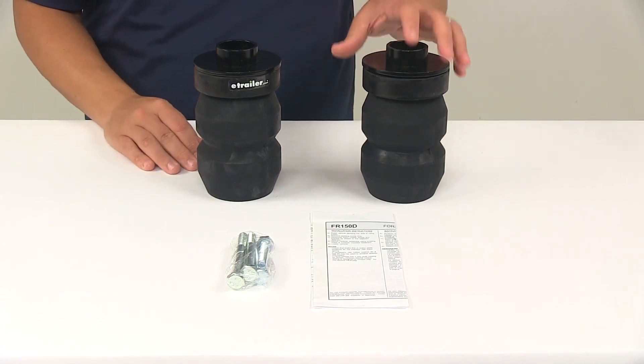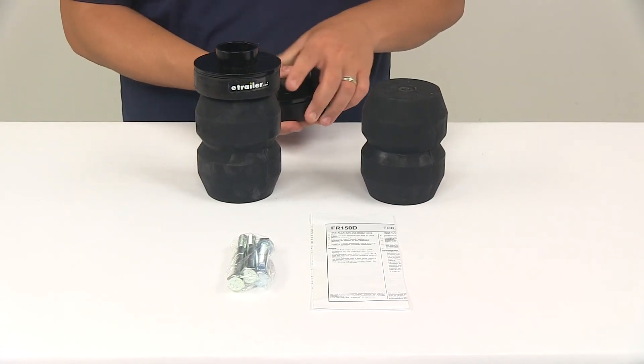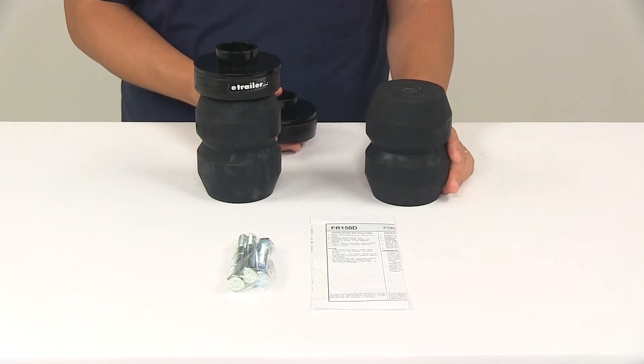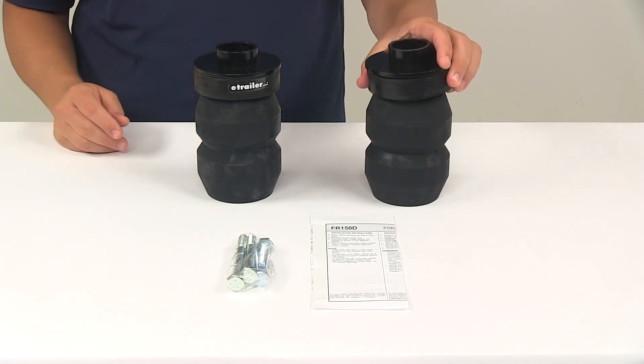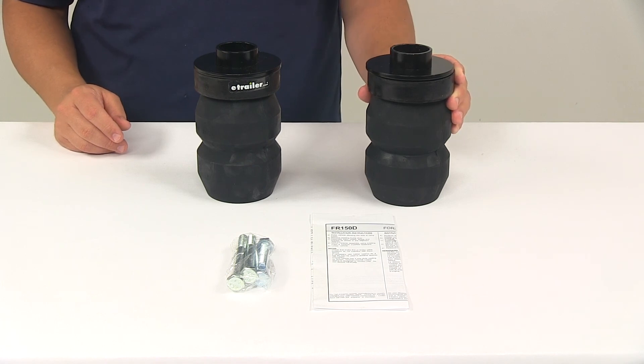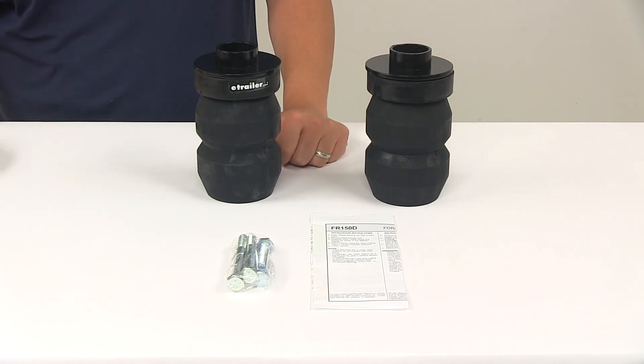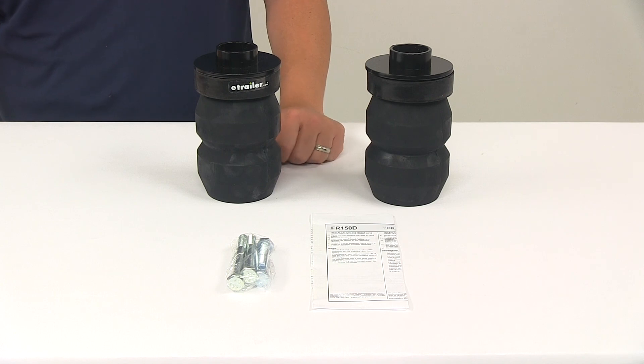Capacity on the unit is 6,000 pounds — just be careful not to exceed the vehicle's weight carrying capacity. The system is designed to work with a suspension system that's in good working order, and they're covered with a satisfaction-guaranteed limited lifetime warranty. That's going to do it for today's look at the Timbrun Rear Suspension Enhancement System.